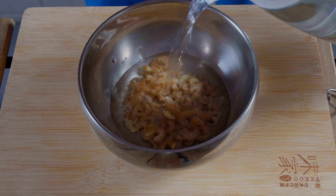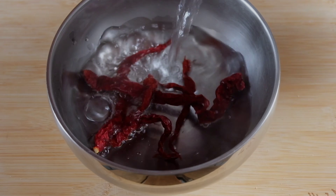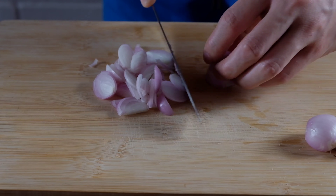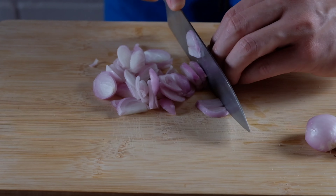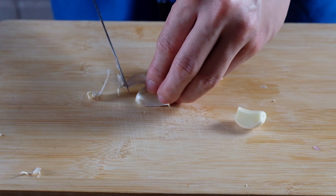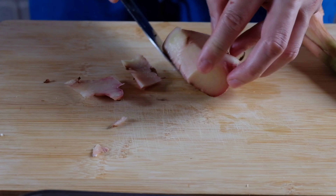First, we'll be soaking the dried shrimp to remove excess salt and rehydrating the dried chili so it'll be easier to blend. Next, we'll slice some shallots. You might just want to break down all the ingredients so that it'll be less taxing for your food processor and also easier to blend.